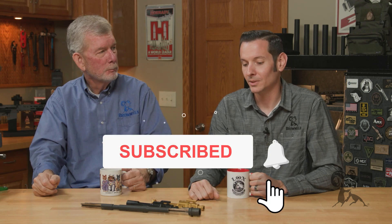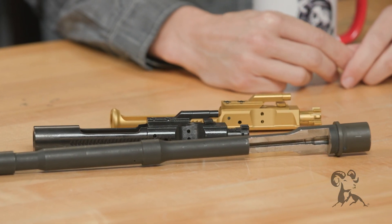Hi, Steve and Caleb with Brownells with another edition of Smith Busters. Today we are going to talk about the myth that if there is something wrong when you check the headspace on your AR-15, there's something you can do about it. Well, there is something you can do about it — for the average Joe, you can go down to the post office and get a shipping label.